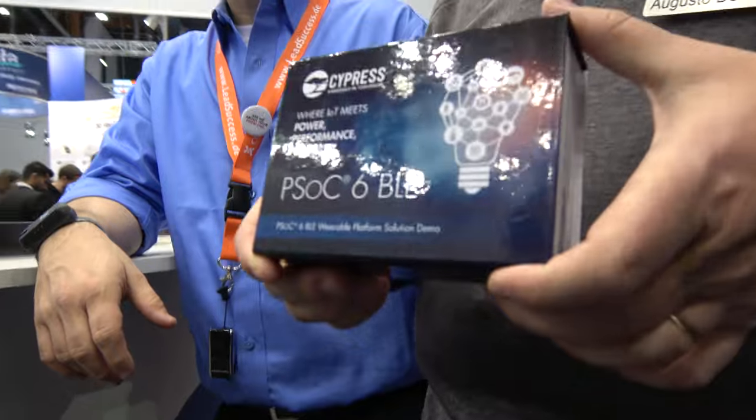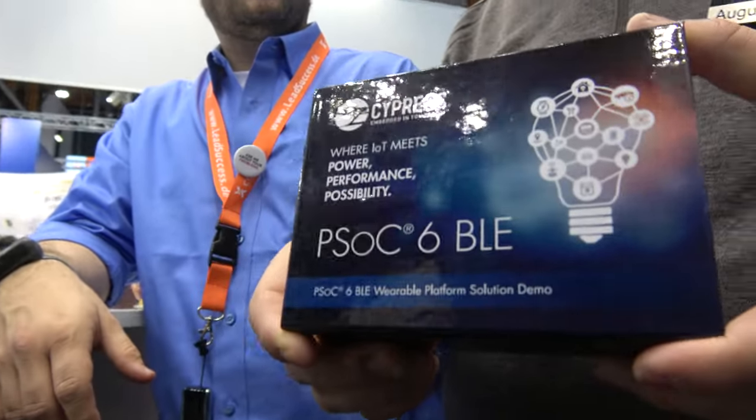We're at Cypress here at Embedded World Nuremberg. I'm Augusto de Oliveira, Cypress Semiconductor CTO, and I have here our latest and greatest PSoC 6.